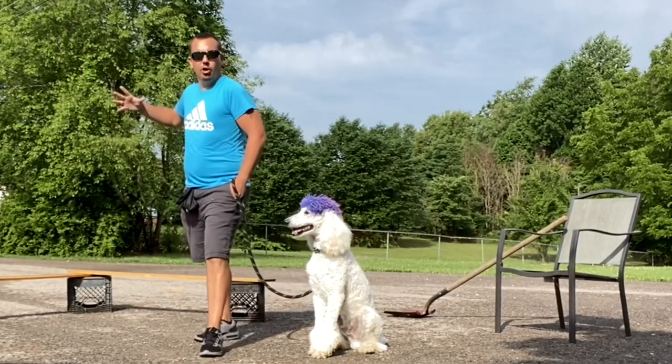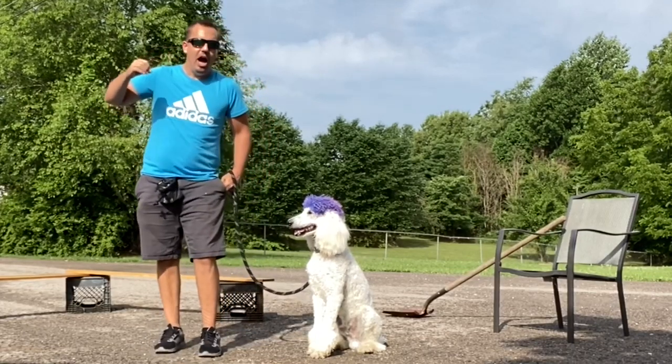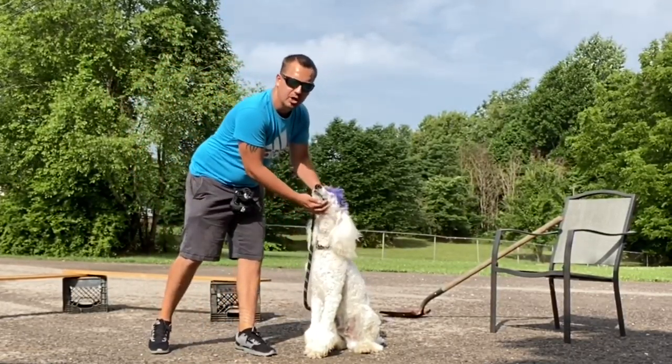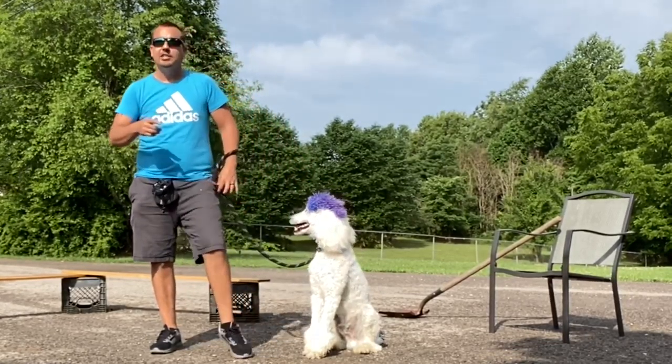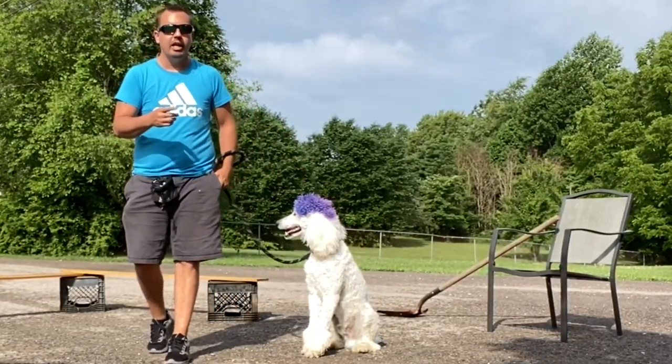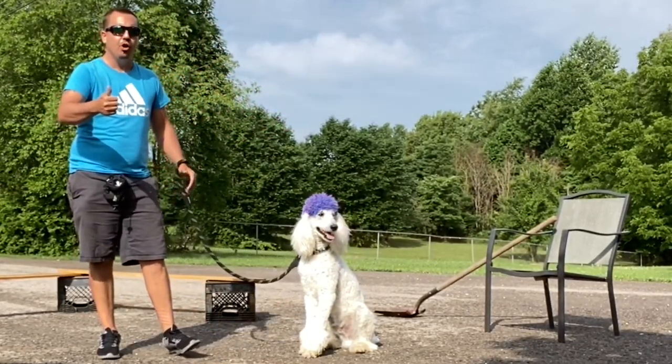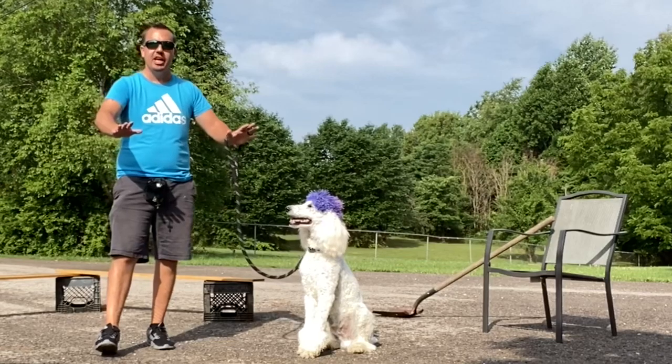All right, ladies and gentlemen, you know who this is. This is Daniel the Big O, out here with the fluffy poodle — Mr. Fluffy Bear and his blue hair. We're going to teach you guys the truth about dog training and getting ready for the 4th of July: big booms, big fireworks, barbecue, a bunch of people, and everything else.